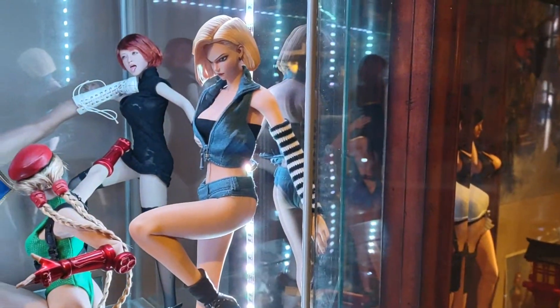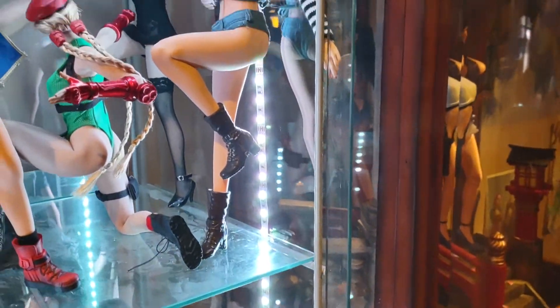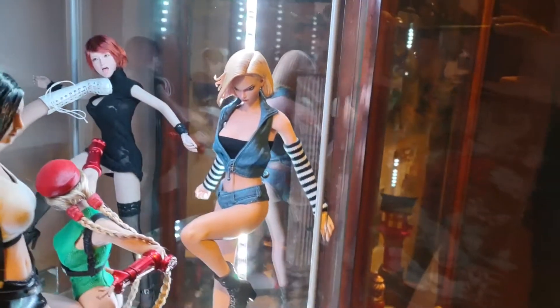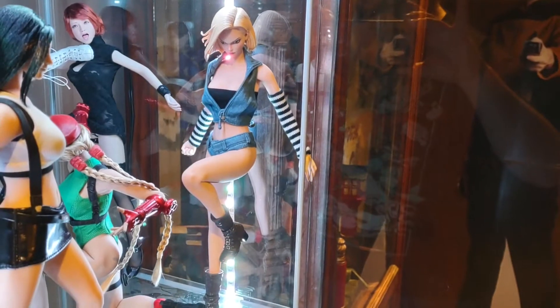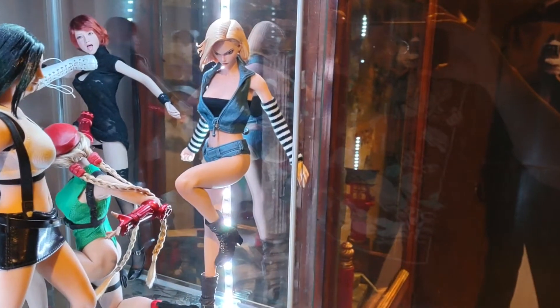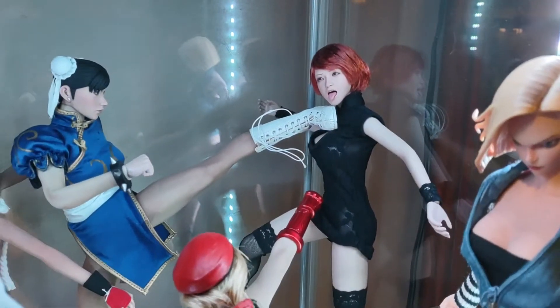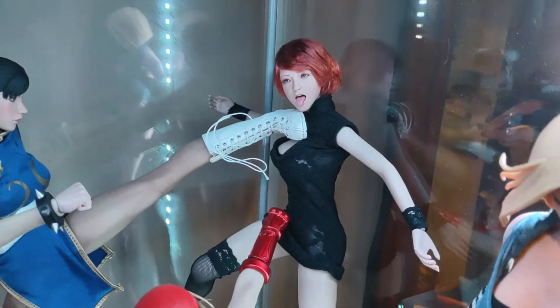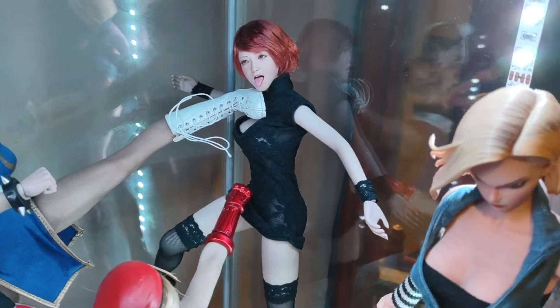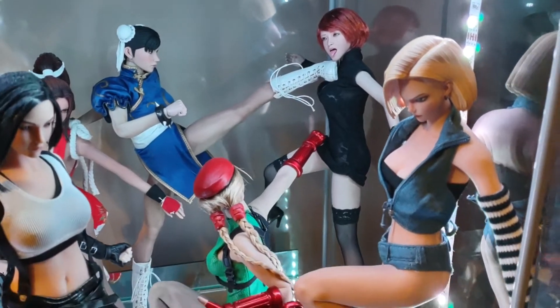I kind of put together an Android 18 with the help of SMCG Customs — Sith Lord MacGyver. He sewed the top underneath her jacket and the arm glove things. I think this head was actually supposed to be used for other purposes, but I thought it would be hilarious for a chick getting assaulted by a whole bunch of Street Fighter people.